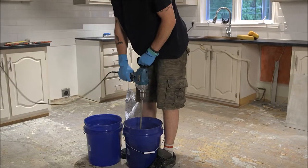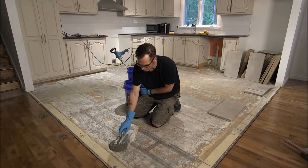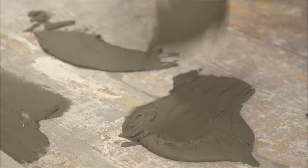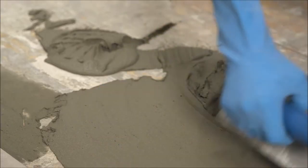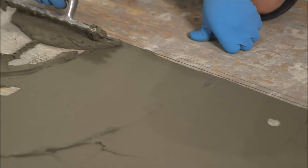Mix a batch of medium set mortar. Starting at the intersection in the middle of the floor or your other starting point, use the flat side of a square notch trowel to apply the mortar adhesive to the cement backer board and drag it across a small area with the trowel.